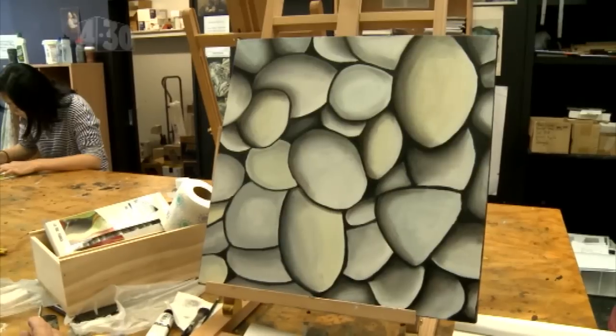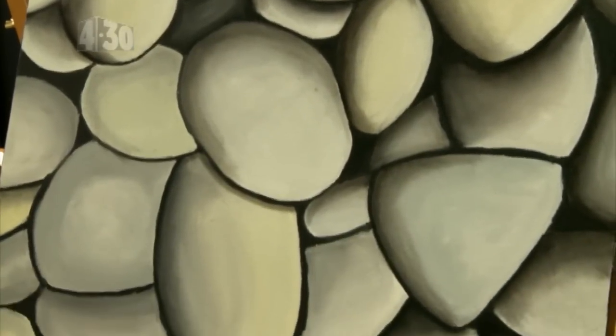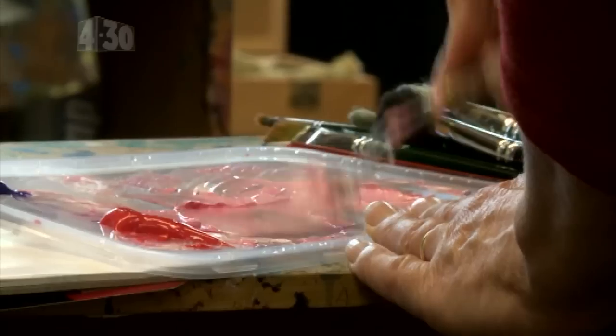Where do you get your inspiration? Well, I'm just copying a picture that I got out of magazines. And what do you like about painting? I just quite enjoy it. I've just started, so I'm just a beginner. You think anyone can do it? Sure. Everybody's doing completely different things and nothing's right or wrong. Just giving it a go. Exactly.